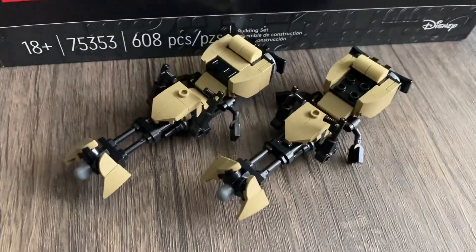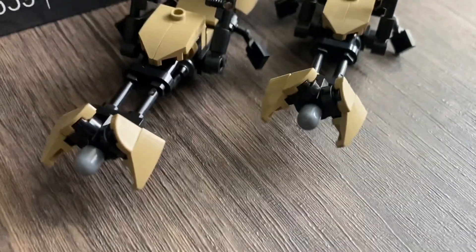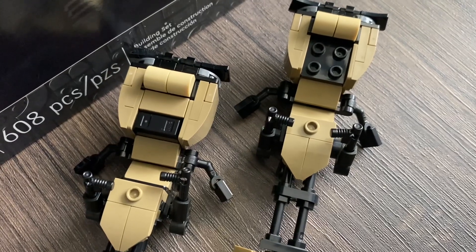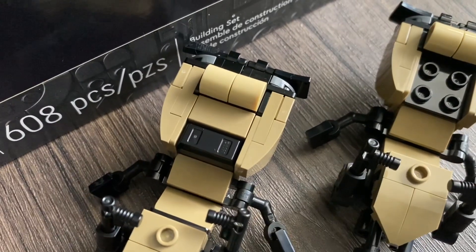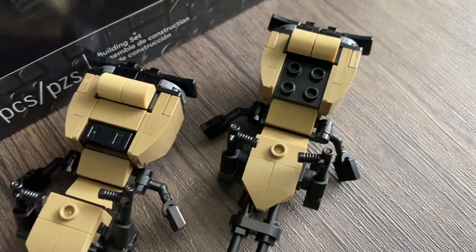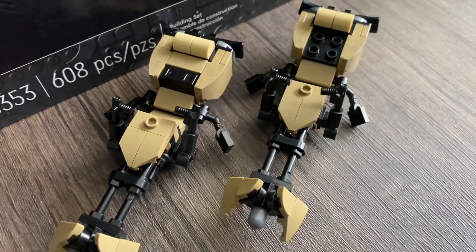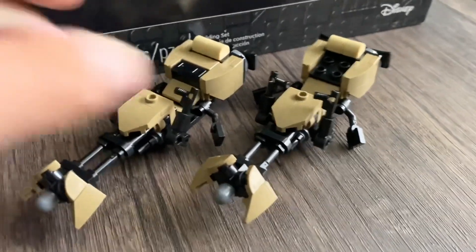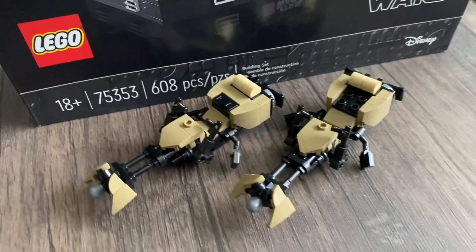Here we have the tan speeder bikes. They look really cool. Coming up to the front, we have those little angled parts which look really cool. We have the handles, the brakes or speed boosters, and then the seats — which is the changing part. One speeder has tiles that tile it off, and the other has studs, since one is for Luke and Leia and the other is for the Scout Trooper driver. You just take off the tiles and you've got two seats — nothing different, just a two-piece change. In the back we have some blade pieces that add a little more detail to the bikes.